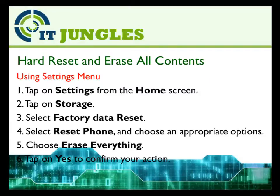Now if you want to erase all the contents on your device — this includes contacts, emails, music files, and any other data files — then try this. Tap on Settings from the home screen, then tap on Storage. Select Factory Data Reset, then select Reset Phone and choose the appropriate options. Choose Erase Everything, then finally tap Yes to confirm your action.